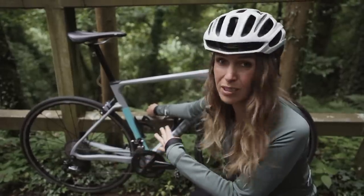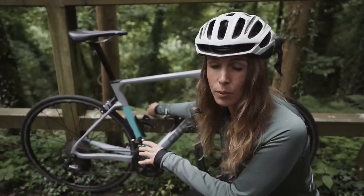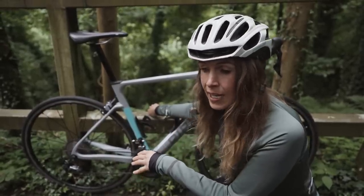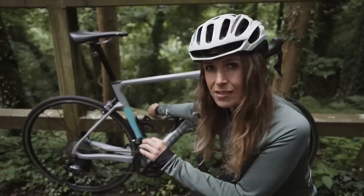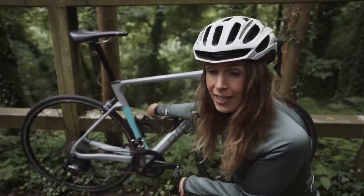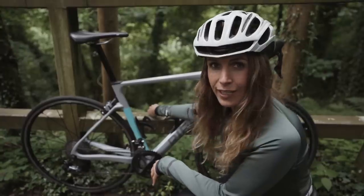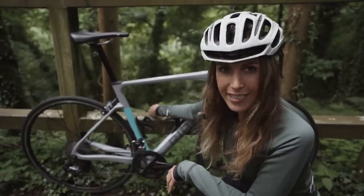Honestly, it works perfectly. I would maybe say ask your local bike shop to set it up if you're not used to doing it, because you might need to adjust the gears slightly just so that it shifts perfectly. But honestly, I'm really happy with it. And yeah, that is my setup for the hills. That's all. See you next video.